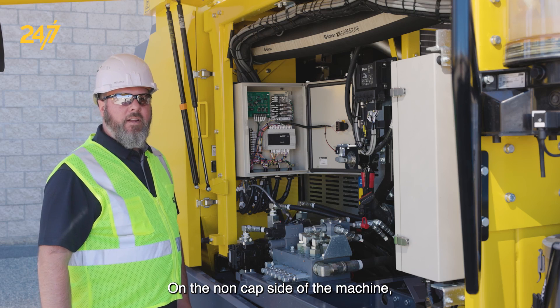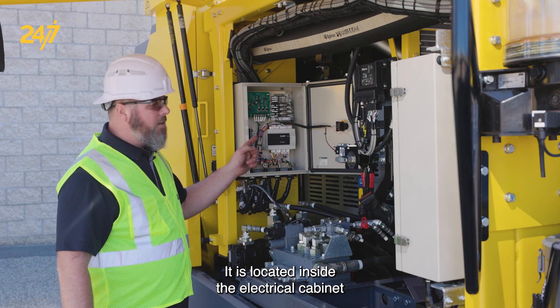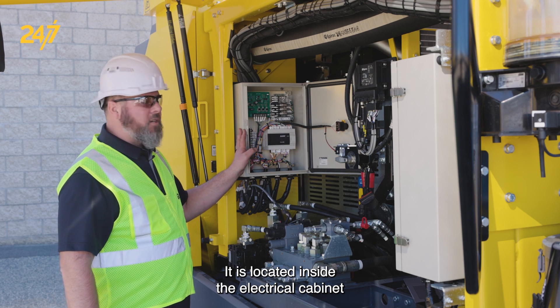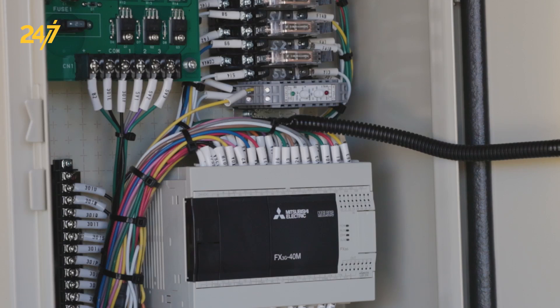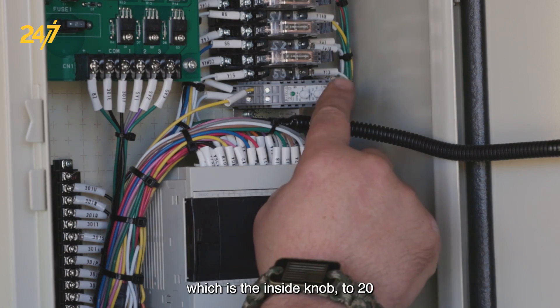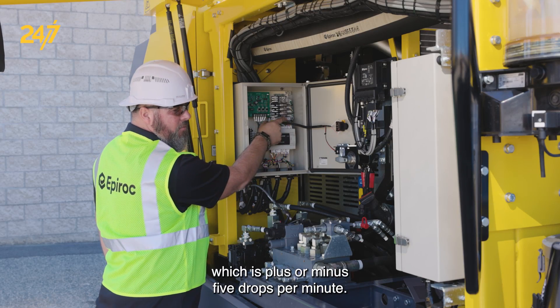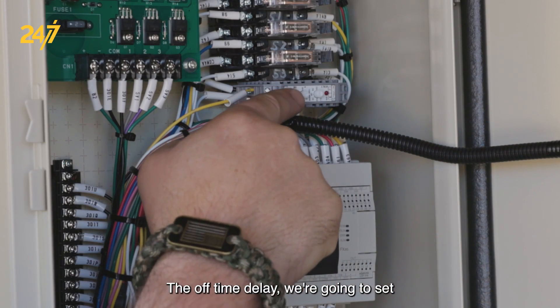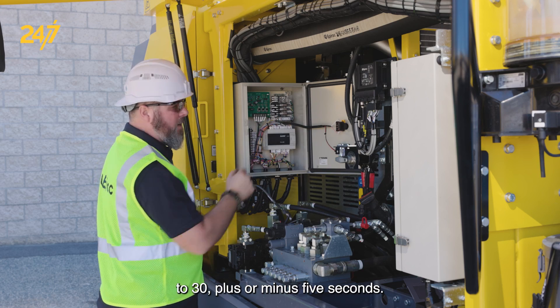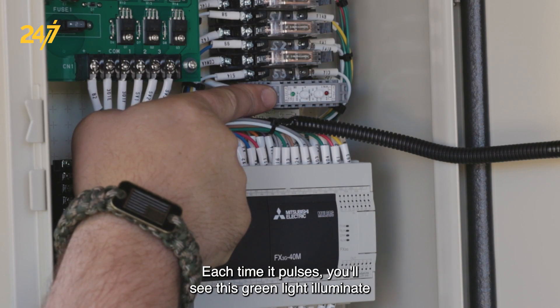On the non-cab side of the machine, we can adjust the ECL timer and delay. It is located inside the electrical cabinet that houses the impact hour meter. Here we have our timer. We're going to set our pulse duration, which is the inside knob, to 20, which is plus or minus 5 drops per minute. The off time delay we're going to set to 30, plus or minus 5 seconds. Each time it pulses, you'll see this green light illuminate.